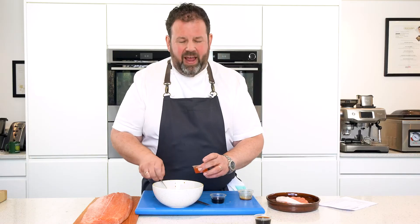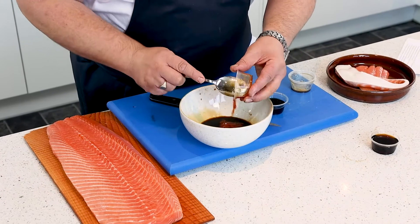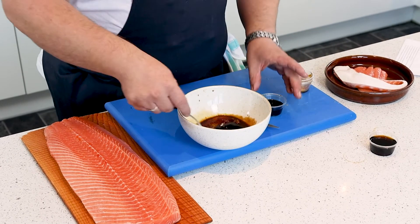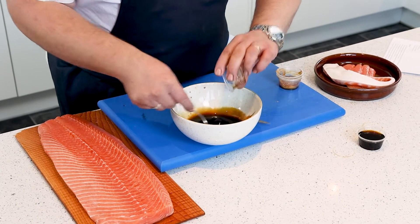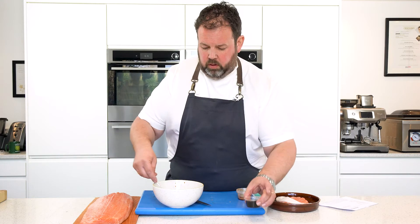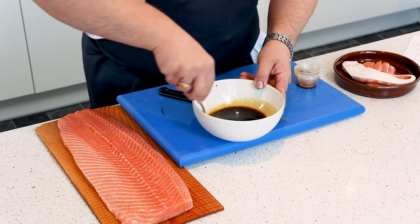Also, any sort of chili paste — quite mild will work really well. If you want it a bit hotter you can add a little bit of Tabasco. We've also got some red wine vinegar just going in, and some sesame oil just to finish.